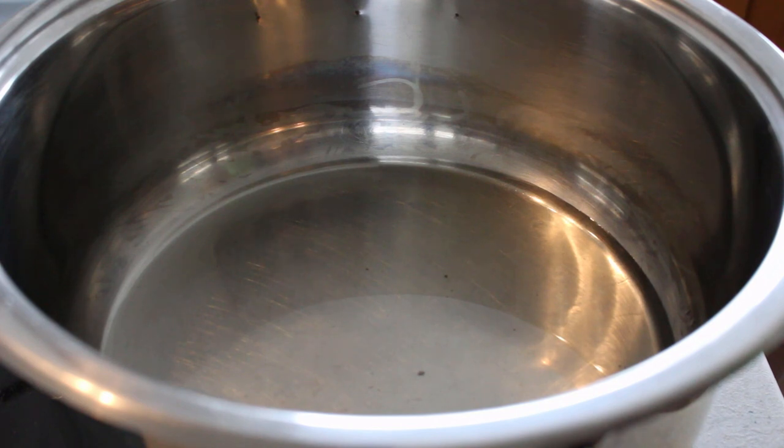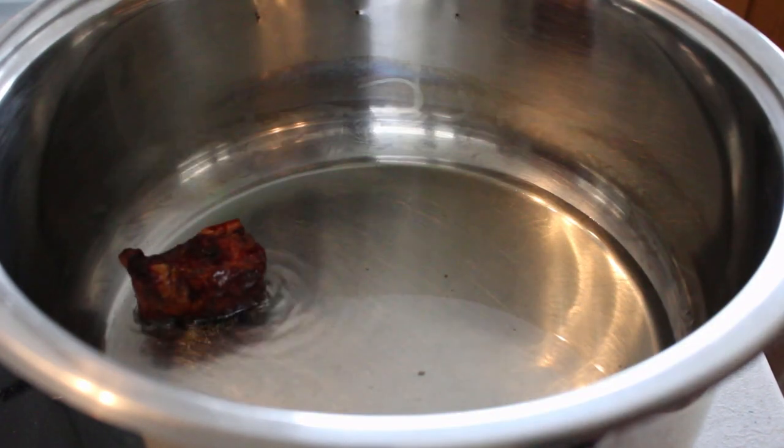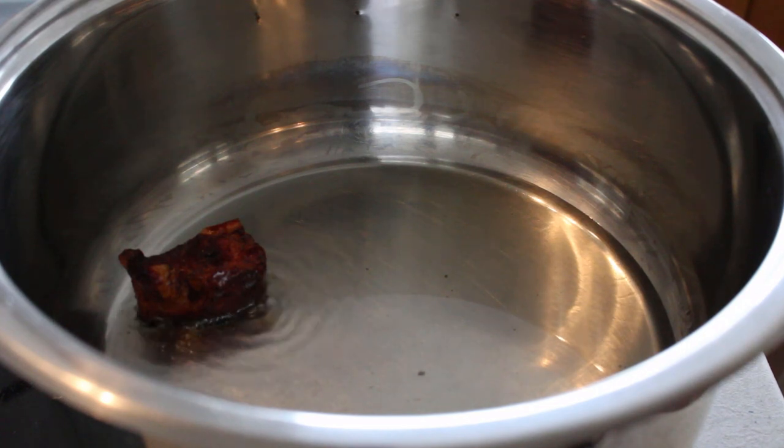I've got on here a pot big enough to cook the oxtail and mix it around, with some sunflower oil in there. Use whatever oil you want — vegetable oil, olive oil, whatever you prefer. You want to get that pot nice and hot, and then once it's nice and hot you're going to start dropping your meat in. You can test if it's hot enough by just putting in one piece of meat — there you go, it's sizzling, so you know it's ready to go.